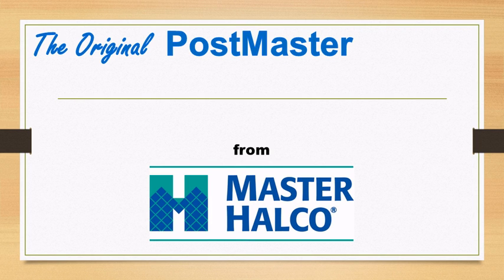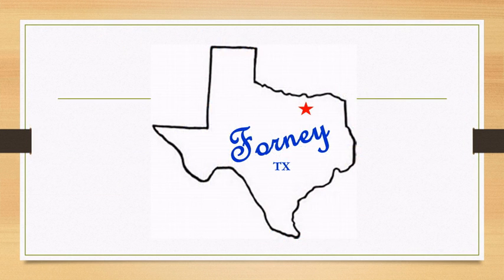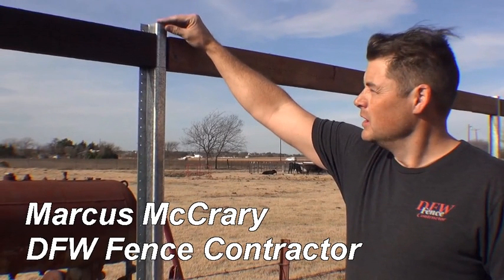You've heard us say that Postmaster is the perfect fence post, and that it can be used to construct any style of fence. Today we are going to take you to Forney, Texas and show you one of those many fence styles — a beautiful board-on-board fence built exclusively by Marcus McCrary of DFW Fence Contractor.